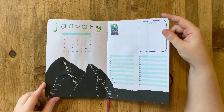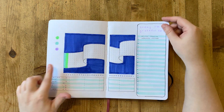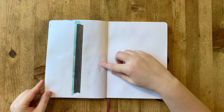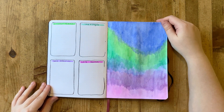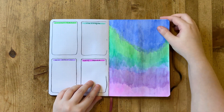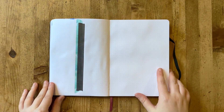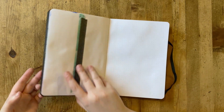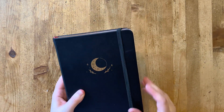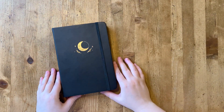Here we are at the final flip-through of January. Like I said, late but it's here. I've really enjoyed this month — 2021 was of course going to be an interesting year. You can see how the mood tracker starts to work as it's been filled in. That's everything for January. I hope that you've enjoyed it — stay tuned for my February bullet journal setup, which will be posted in a couple of days, and I will talk to you all later. Have a good one.